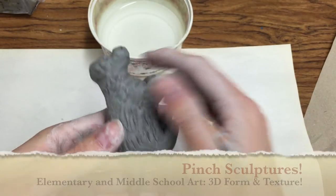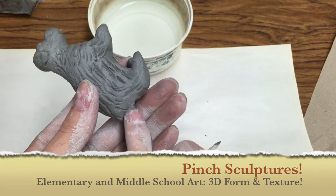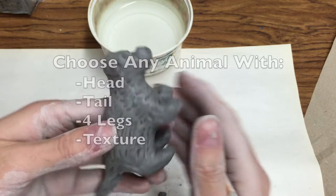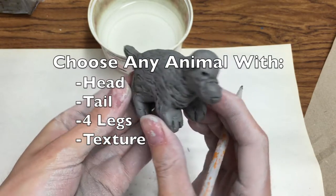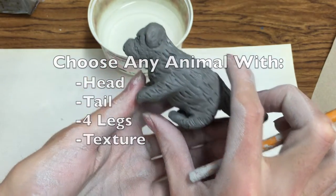Hello! Today we will be making pinch sculptures out of clay. We will also be covering the topics of form and texture. I'll be sculpting a dog in the sample, but you can choose any animal with a head, tail, four legs, and texture.